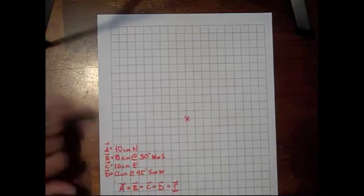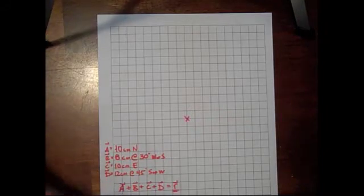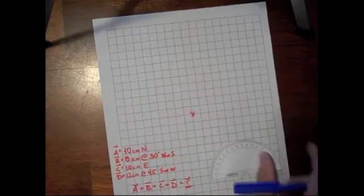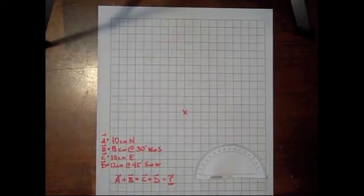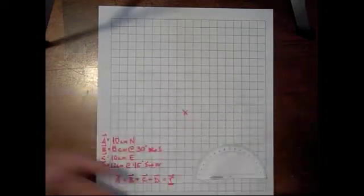We're going to do this one by drawing out each of those vectors. To do that we will need our protractor as well as a ruler with the same centimeter squares that are on the paper.